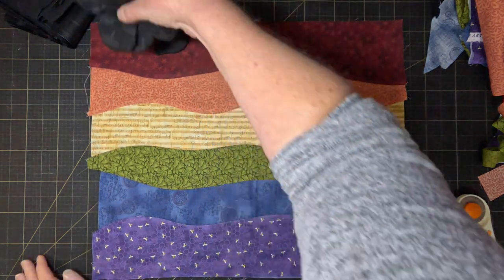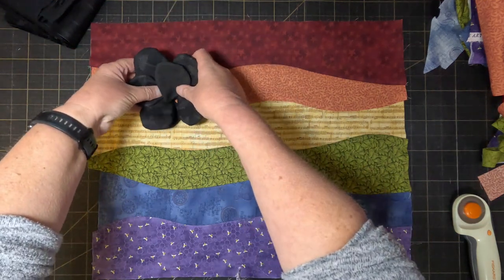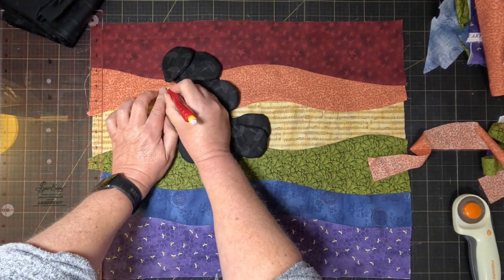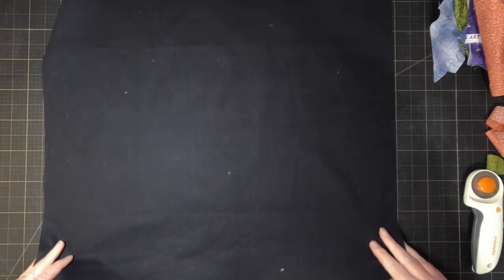I've gathered the bottom of the petals slightly and stitched them to give them a slight 3D curve, so they'll stand out from the background. I'm going to quilt the background first before I add the petals.